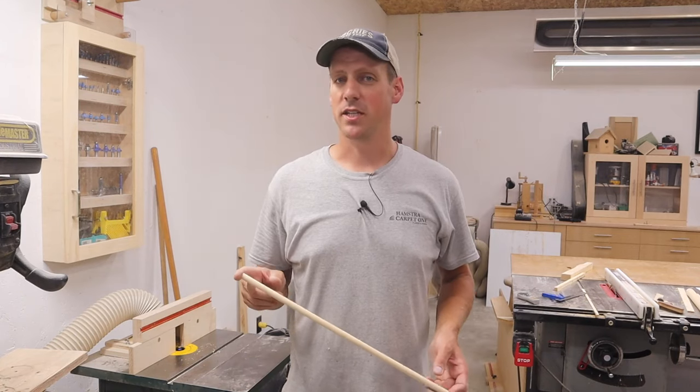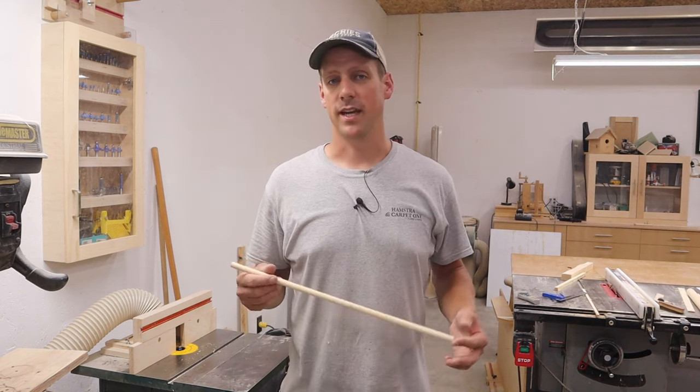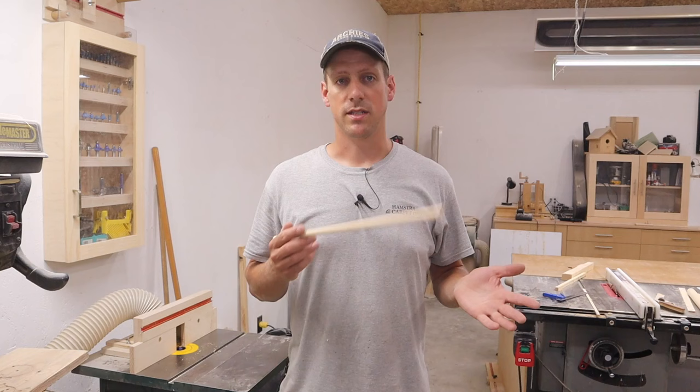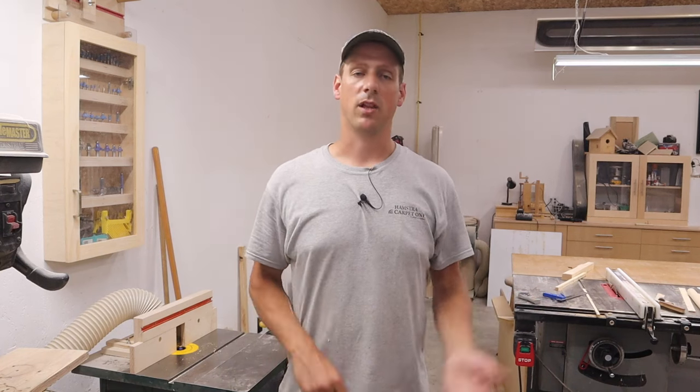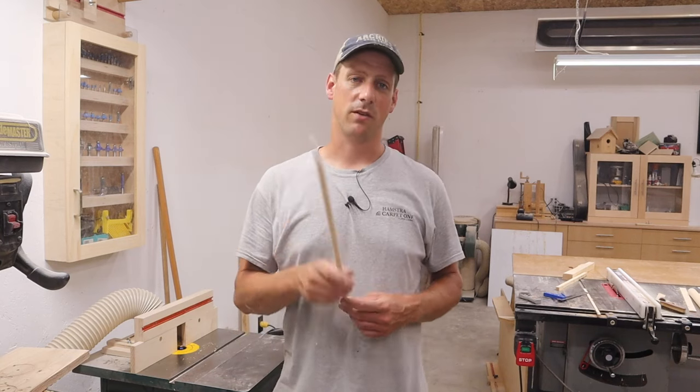Hey guys, welcome back to my channel. I know it's been probably about a month since I uploaded my last video, and that is because I am allowed back into people's homes to do jobs and I had a huge backlog of work, so I've been working my buttons off getting those jobs done. But it's starting to settle down a little bit, so now I'm back in my shop making videos just for you guys.